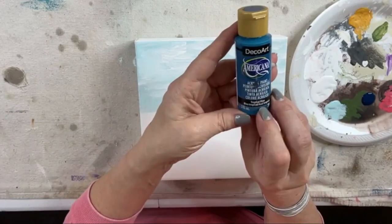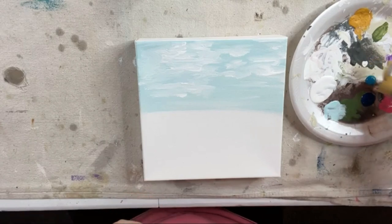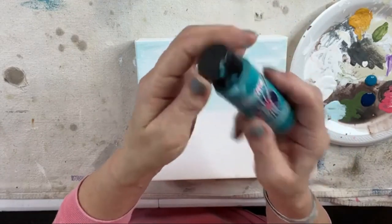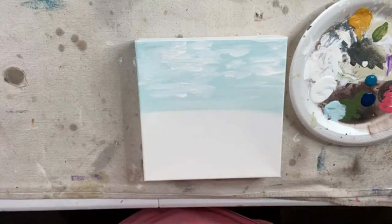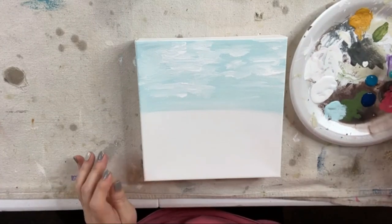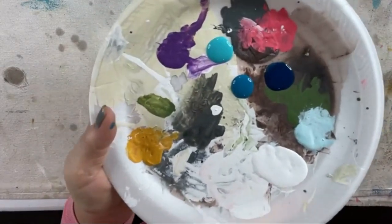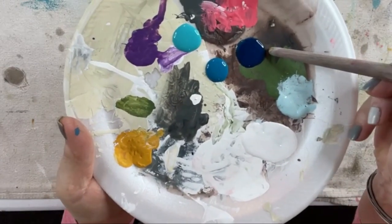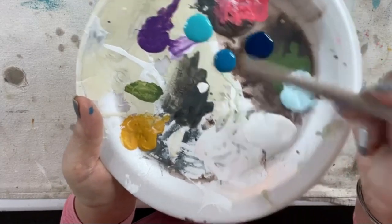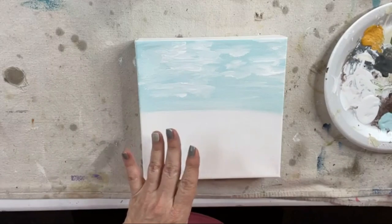I'm going to pull in a little bit of Tropical Blue by Americana, then use Anita's Island Green. Here are our delicious three blues. This is going to be our horizon far away, this is our mid-tone color for about the middle of the water, then we're going to bring in this lighter blue and some white because as you get closer to the shore it's going to be a lighter color.